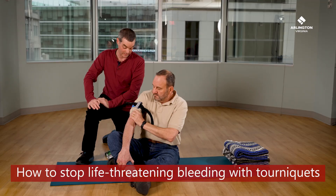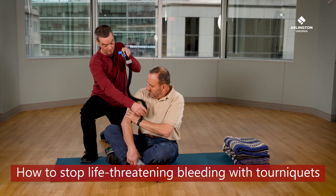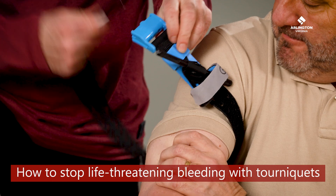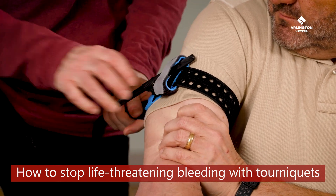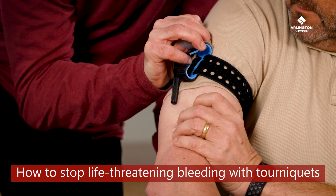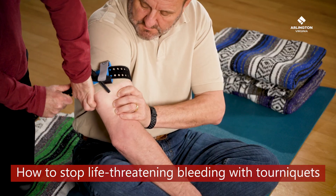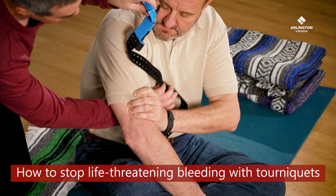Most tourniquets consist of a strap, a buckle to hold the strap in place, and a handle called a windlass for twisting. Always place the tourniquet as high up on the limb as it can go without being on the joint. Place it high since you may not be able to see all of a person's injuries. In an emergency, it's better to stop blood flow to the entire limb.